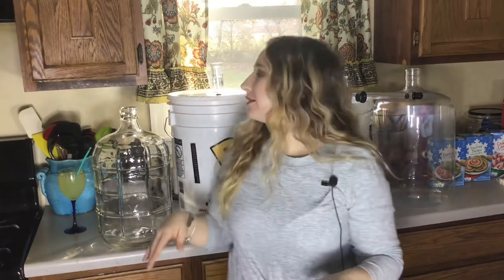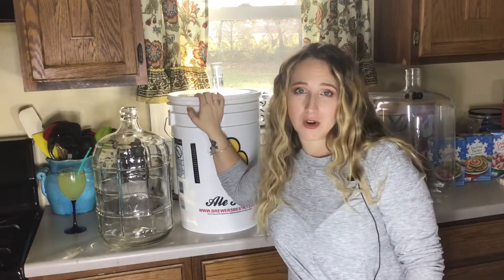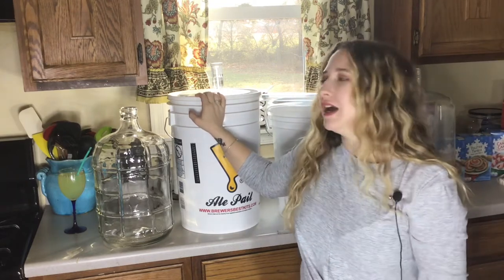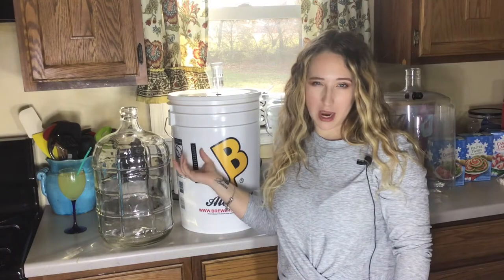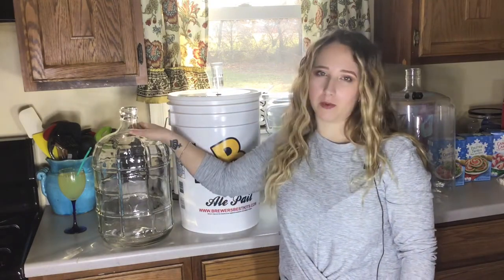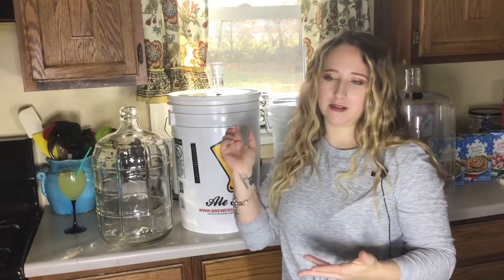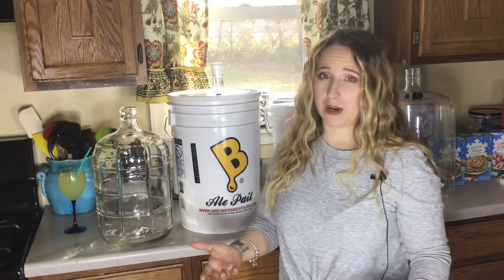Hey everybody, welcome back! If you are new, my name is Christina and we like to hang out, talk about wine, play with wine, and make nice recipes. If you're already a subscriber, hi, I'm glad you came back. Today we're going to transfer cherry wine — a three-gallon batch made three months ago — into my carboy. I've had a lot going on with college kids and everything, but I'm working on my schedule to make more content for you guys.